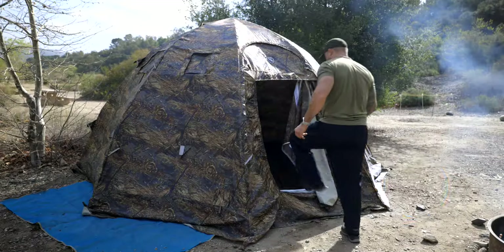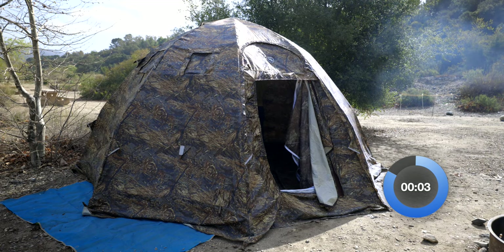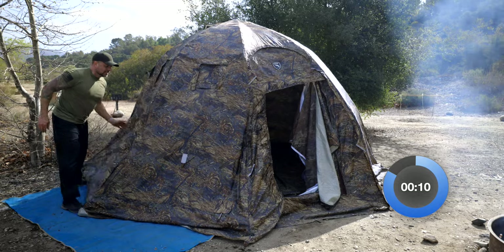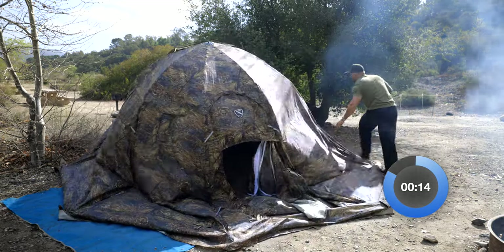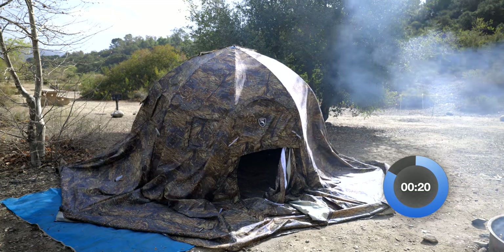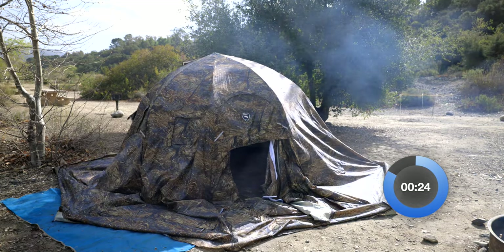Now it's time to take the tent down. When I watch review videos I hate when they speed things up, because if I want to find out how long it takes to put something up or take it down I want to see that legitimately. So I'm not going to speed up anything - if you want to fast forward, you can.